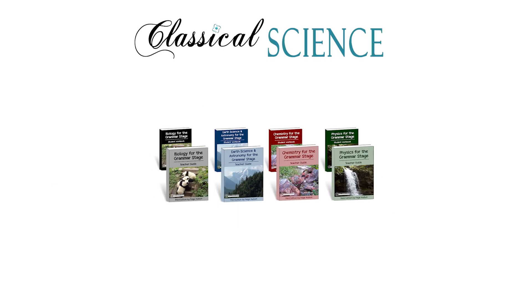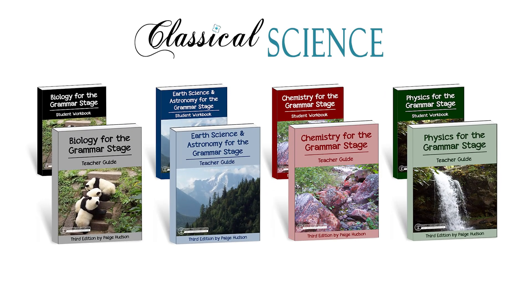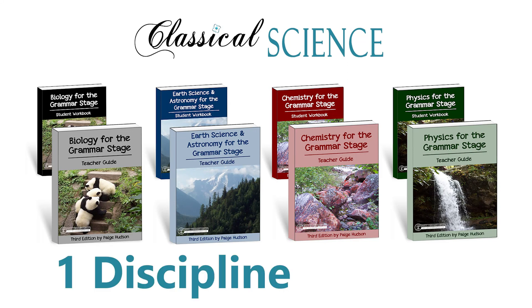Welcome to the third edition of our classical science programs. Our grammar stage programs are designed to help you dig into a discipline of science in a full year, with 36 weeks of plans for science with your elementary students.